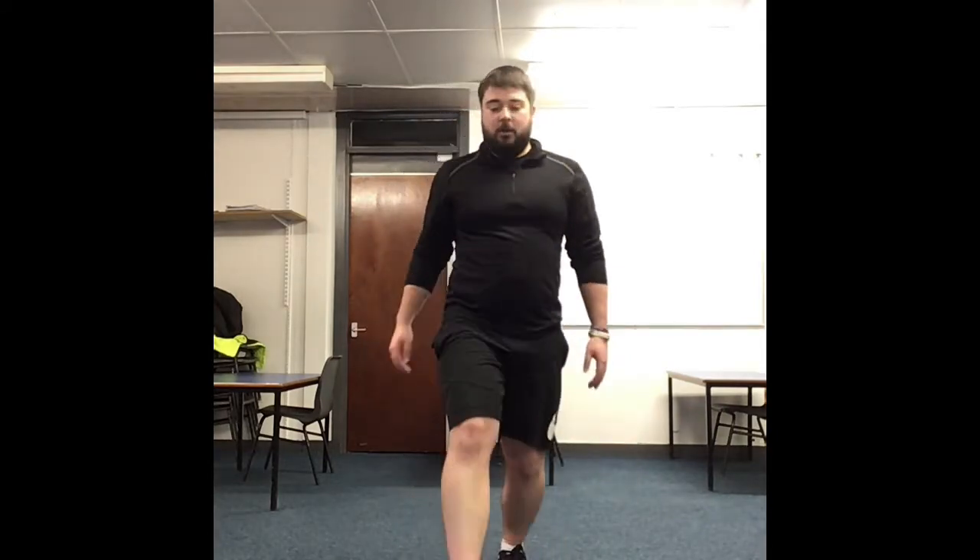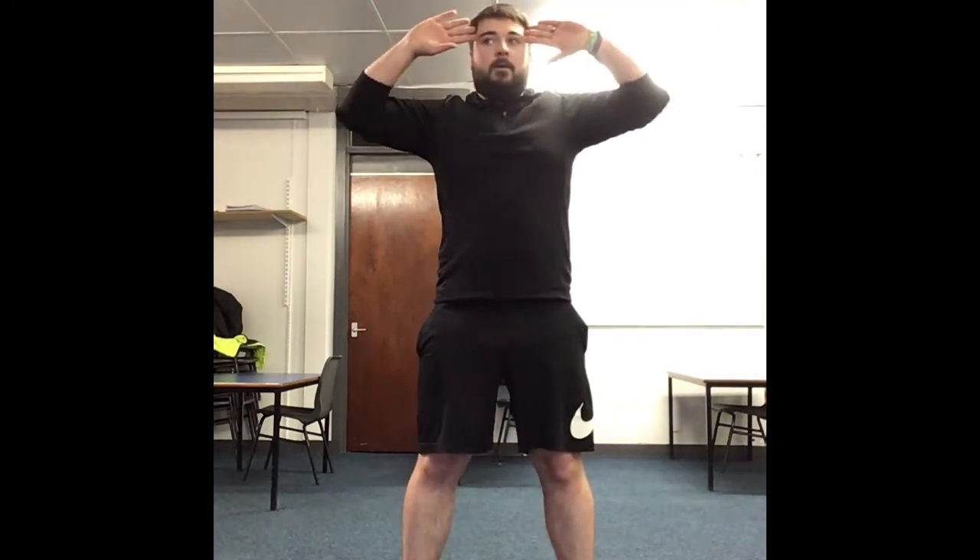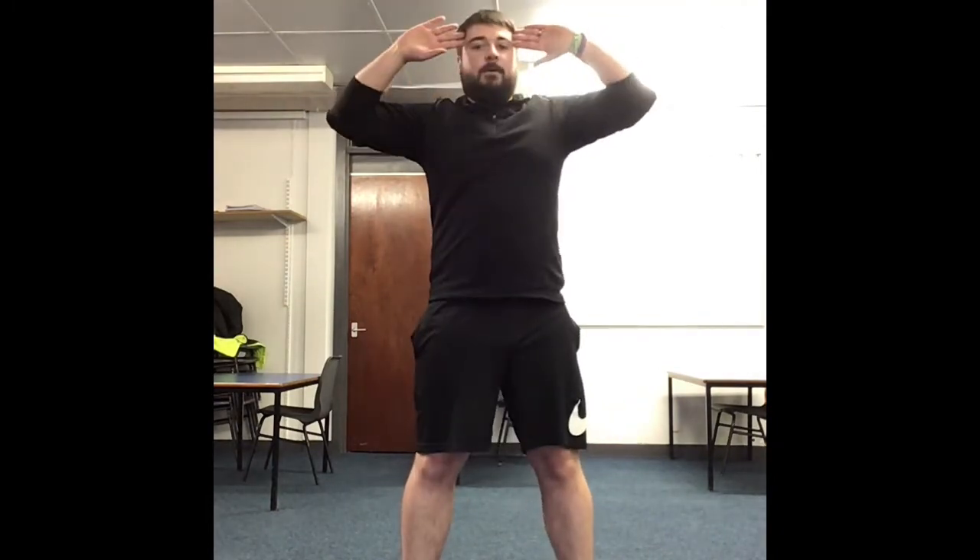Now we're going to get the core ready. We're going to go into some torso twists. Hands at the side of the head — you're twisting your body, keeping your legs and core facing forward. Twisting the body — you should feel it in your back. Twist right through.